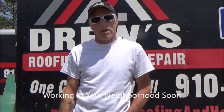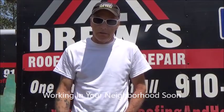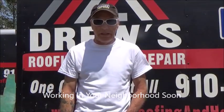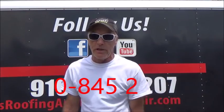First of all, I want to thank everybody for the comments down below. While you're here, please hit the subscribe button and the bell notification so you don't miss any of my future videos. Thanks for coming back for part two. Let's jump right into it.